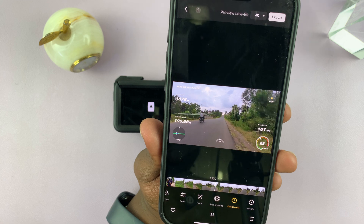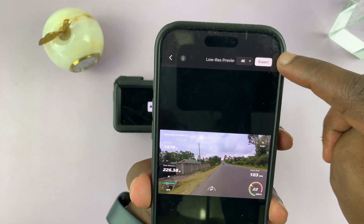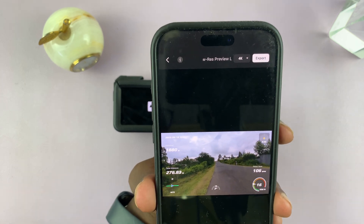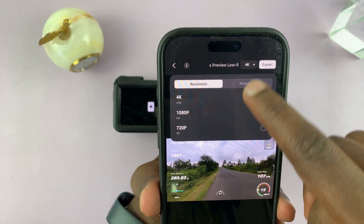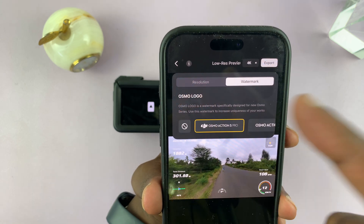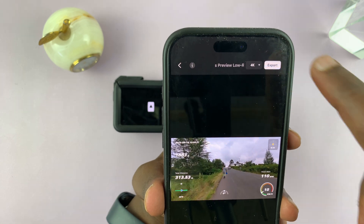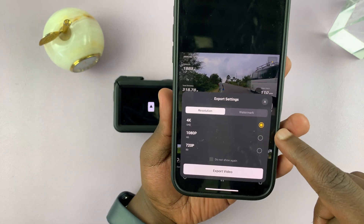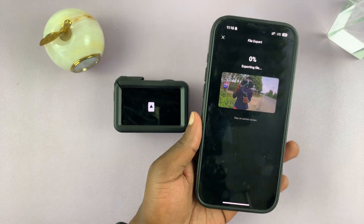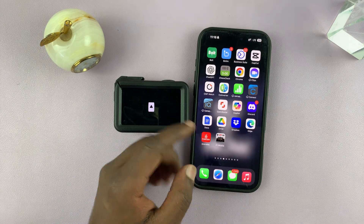Now you're ready to export your video to your gallery. I'm going to export mine in 4K — you can first get rid of the watermark by tapping on 4K, going to watermark, and removing it, or you can leave it. Then go ahead and tap export — that should export my video with the overlays.